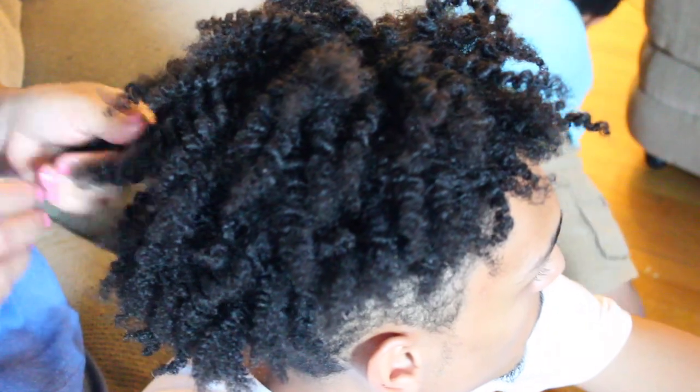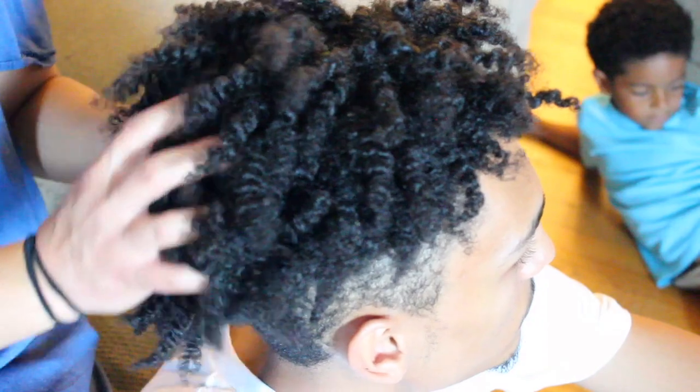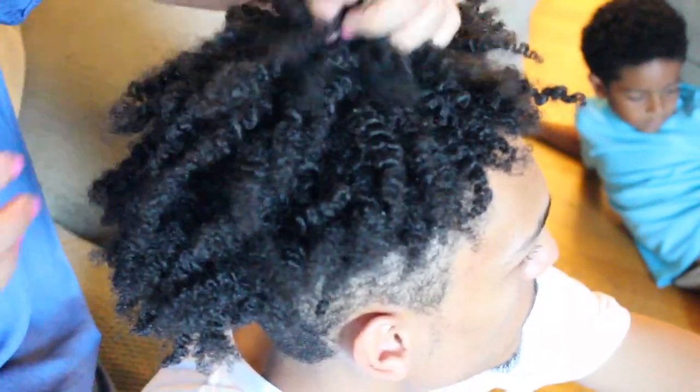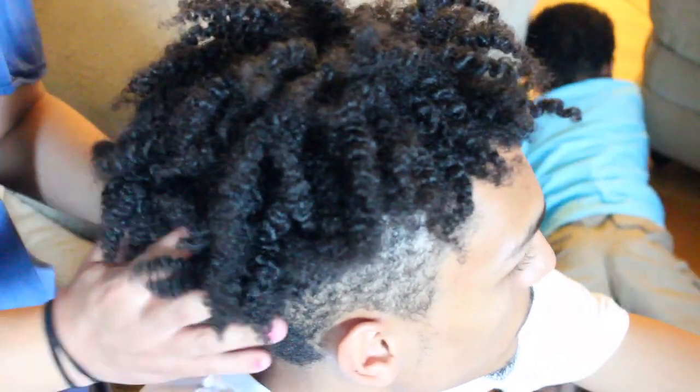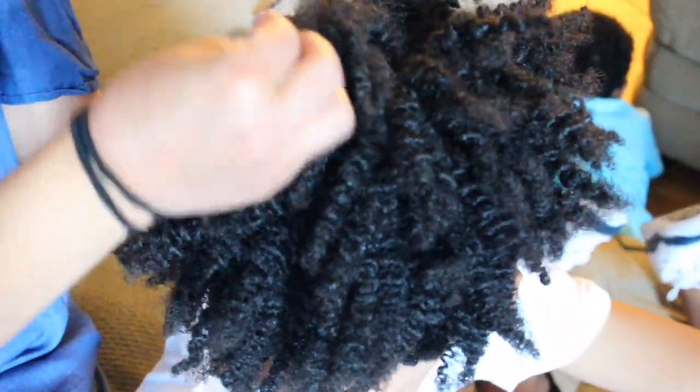So this is what his hair looks like after it has been separated. It feels very soft and it's very moisturized. We're going to go ahead and grab a pick and start to fluff it out. We're also going to use the pick to eliminate any visible parts in his hair.